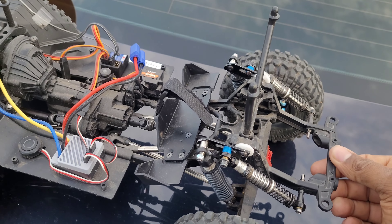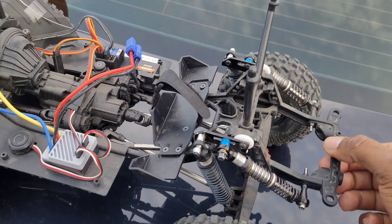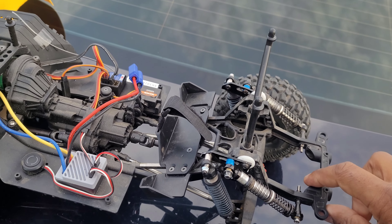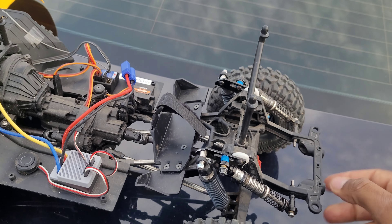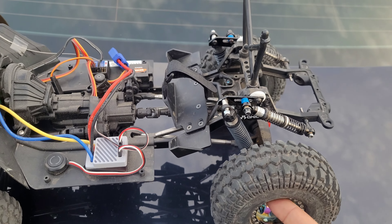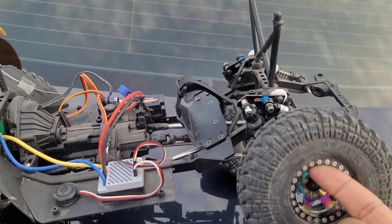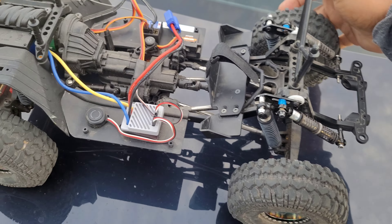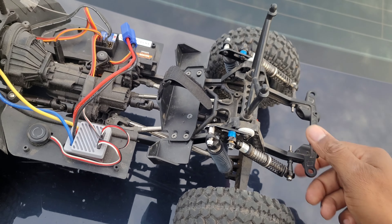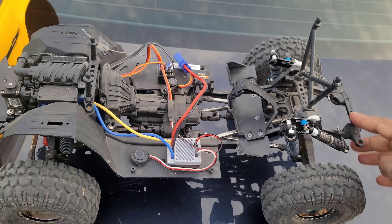This is my custom cantilever suspension — I guess I could call it cantilever suspension. I still got some dampening in the back, but check this out: if I raise this side, the opposite side goes down. I'm going to be trying this on the rocks today to see how well she does. I don't know if it's a downgrade or upgrade, so we'll see.